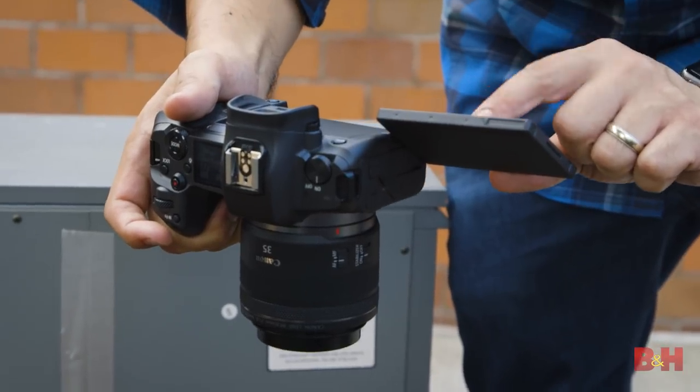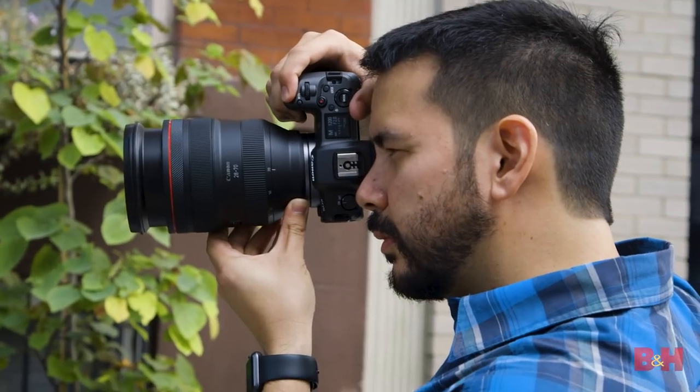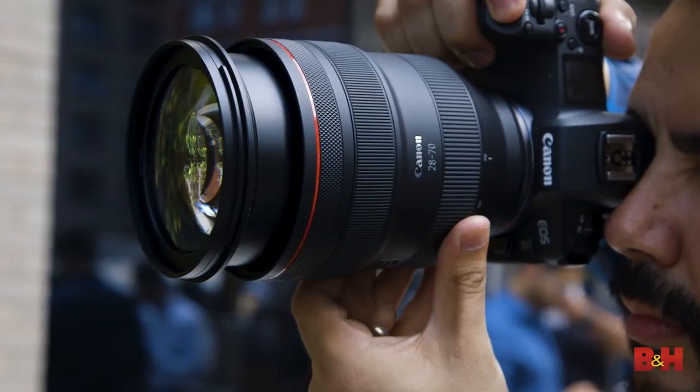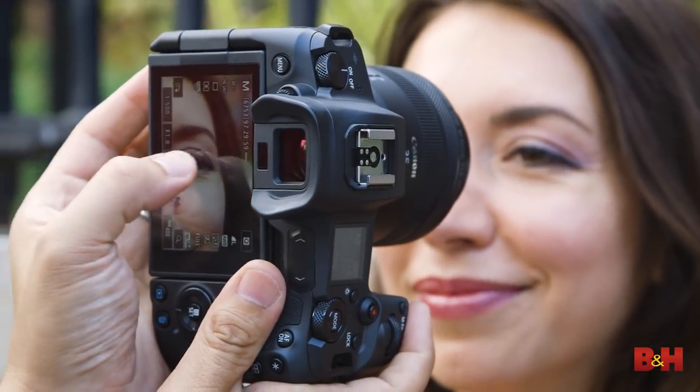AF is really one of the most distinguishing features of the EOS R. With an EV-6 rating, this isn't just the best AF mirrorless performer I've tested in low light — it's one of the best low light focusing camera systems, period. AF speed is rated at 0.05 seconds, basically instant when using single point autofocus. The face detection mode is excellent. The eye AF is good, but it doesn't support tracking. For folks that like to use extenders with long glass, the EOS R supports apertures as small as F11 — pretty fantastic.